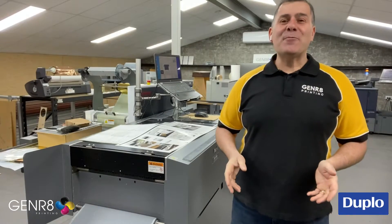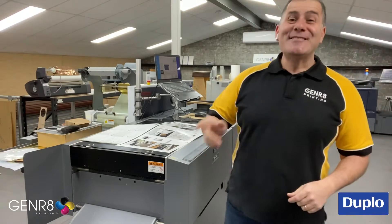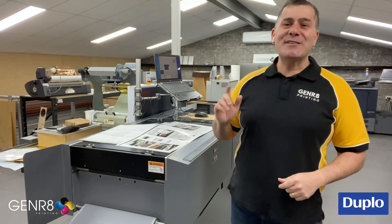Hey guys, Gianni here from Generate Printing. Today I want to showcase our lovely Duplo DC 646 Cutter Creaser Scorer.